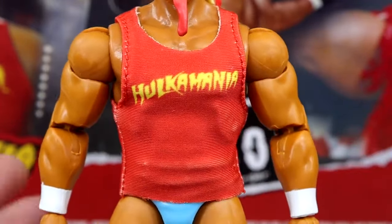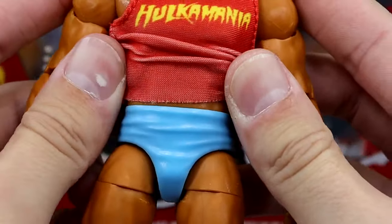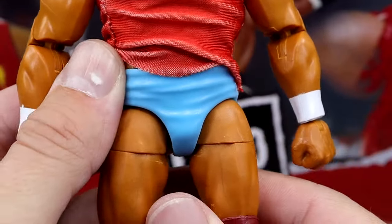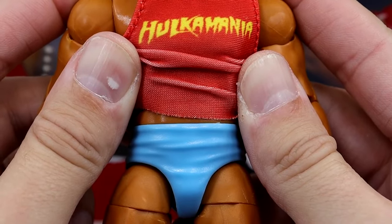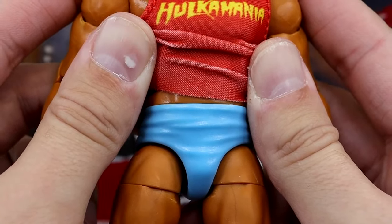It also kind of reminds me of a lot of custom shirts you'll find around the community. The Hulkamania is very clean. It's the same tan we've seen from this era of Hulk Hogan — double-jointing, very nice body. I think they do a really good job of capturing his likeness here. He does have these light blue trunks, which look really, really clean. They're a lighter sky blue than the Carolina blue we saw on the Ultimate Edition from the Rippin' Zeus 2-pack.